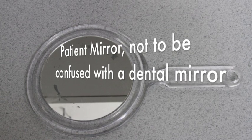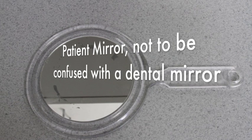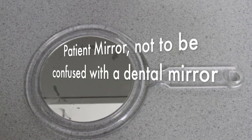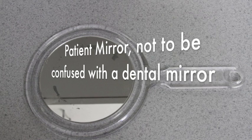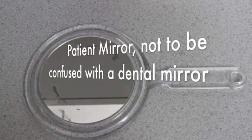From time to time, the dentist is going to want the patient to be able to see things in the mouth. When they do, they're going to ask you to give the patient the patient mirror, and they should not be confused with the dental mirror, as you can see here in this example.